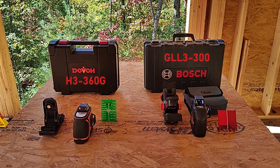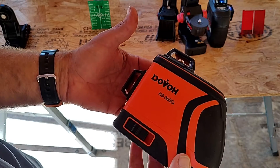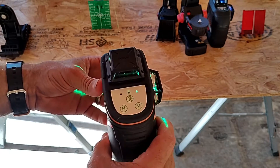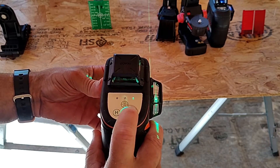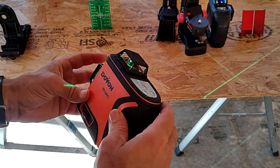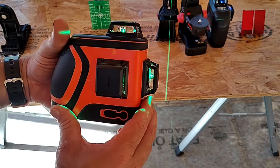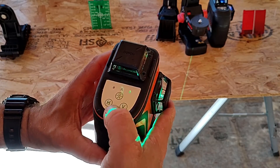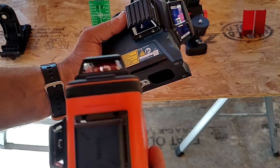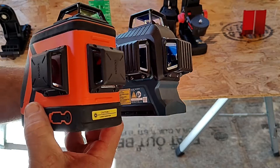The first and most obvious difference, despite both having virtually the exact same equipment, is that the Dovo is both smaller and lighter than the Bosch. As for the laser itself, the lasers are very similar in size. The Dovo is a green laser that has one horizontal and two vertical axes that you can control. It's a little bit lighter than the Bosch. It's possible that speaks to the durability, but at the end of the day, it's a laser — if you drop it five feet onto concrete, you can expect some damage. You can see here that the Dovo and the Bosch are virtually identical in terms of the laser body itself.